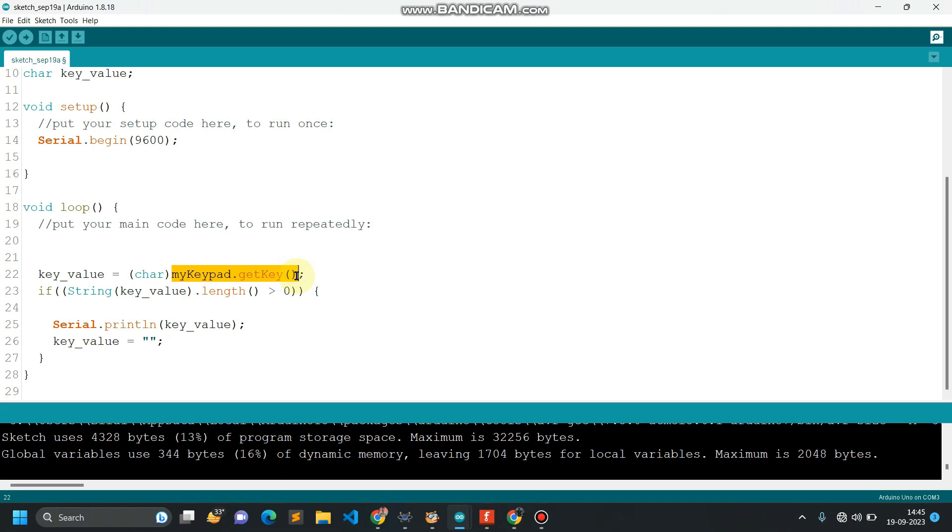The keypad.getKey function gets the value whenever you press any key on the keypad, and that value is stored in the key variable. I'm checking the length of this key variable by converting it to a string. If the length is greater than zero, that means the user has pressed a key, so I print that character on the serial monitor. After that I erase this value, because if I don't erase it this condition will be satisfied again and again causing a continuous flow of that value on the screen.